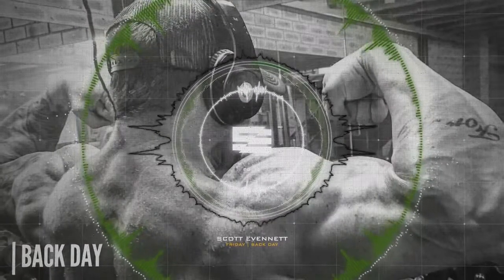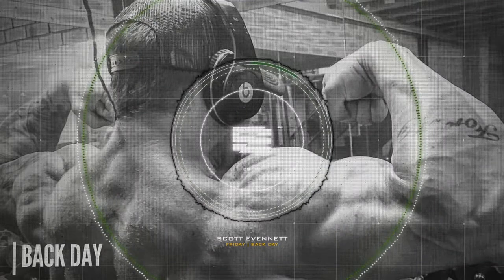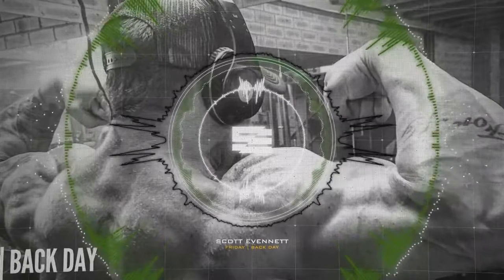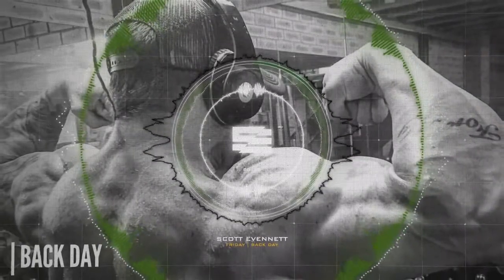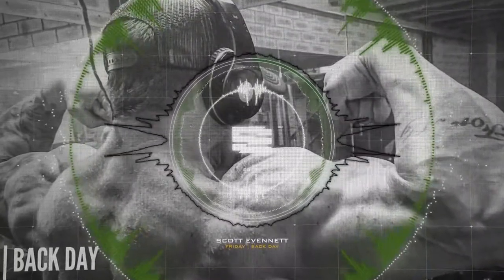Good morning team, it's Friday, it's the 15th of January, and it's time for a party pump! I look forward to every Friday — don't know about you — but Friday party pumps. Today we're going to focus on back and biceps. Pretty standard, however it's Scotty style, so it's not standard at all.